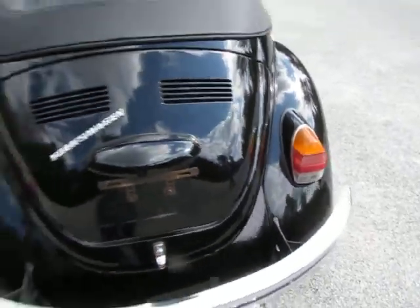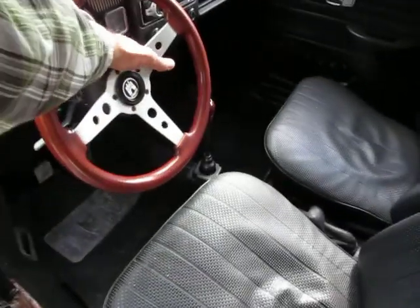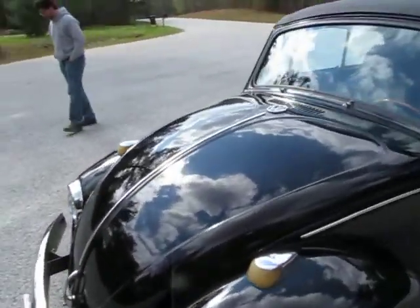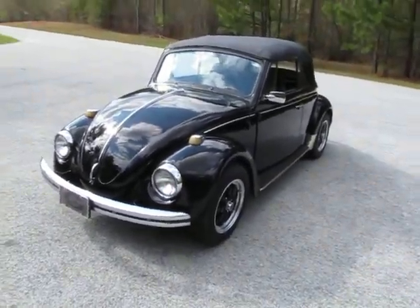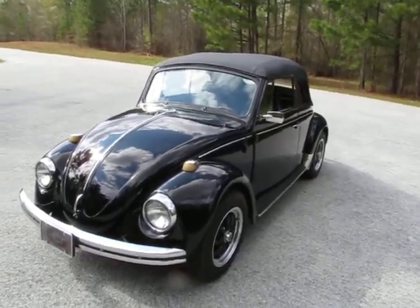It does have the upgraded exhaust system. This car has got a few little upgrades to it — the upgraded exhaust system in the back, and also an upgraded front end that's adjustable. I don't know a lot about that, but Clinton said, 'Oh hey, you got the upgraded front end — that's really expensive and nice.' He's my guy from Moon Air Cooled.